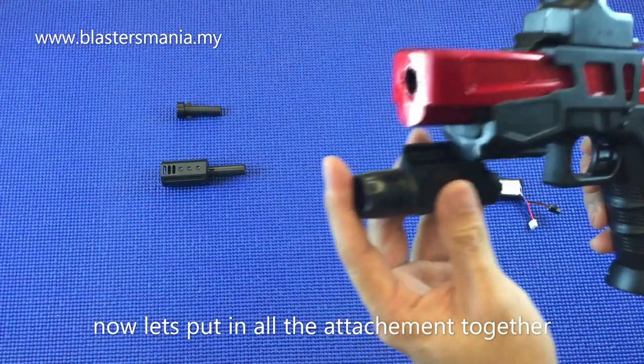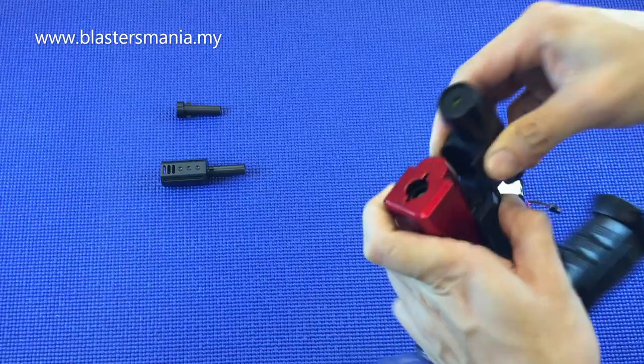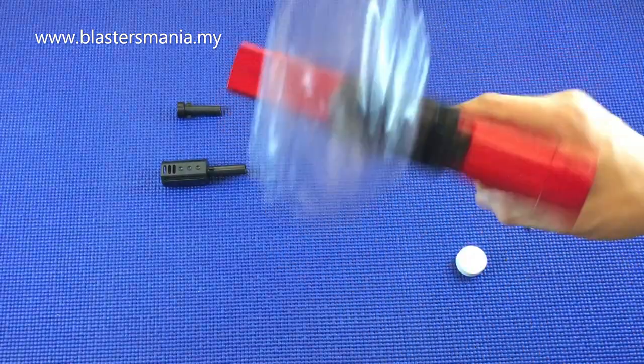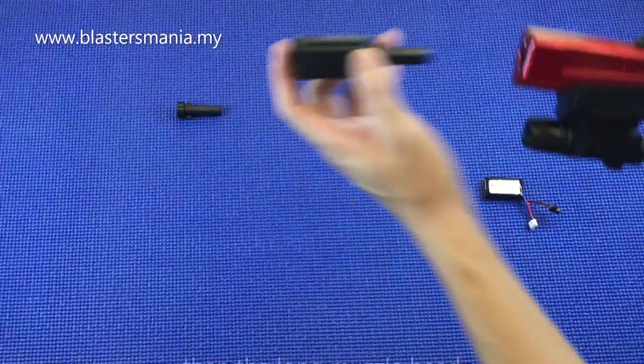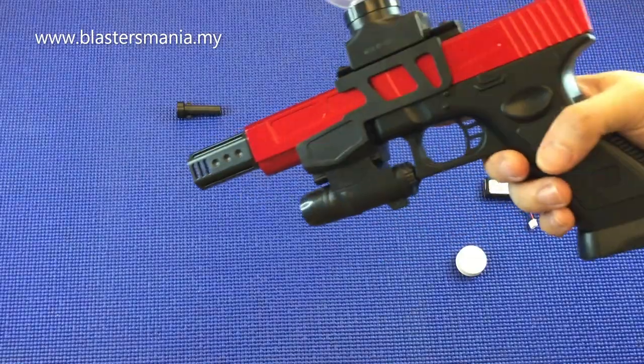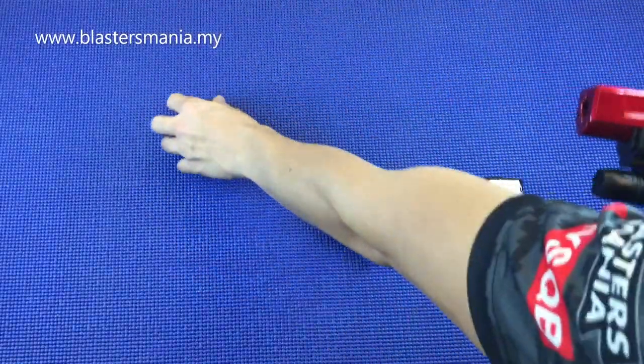Kalau ni laser boleh kat bawah - attachment. Tak boleh masuk pula. Haa, boleh pun. Ada laser. Lepas tu kalau anda nak letakkan suppressor ataupun flash hider - bergaya kan. Kalau tak minat, tukar macam ni je.